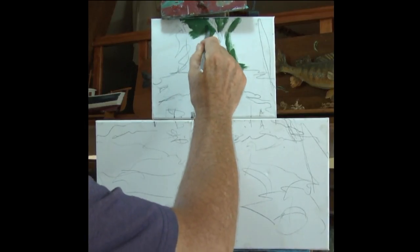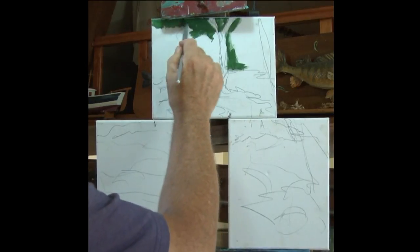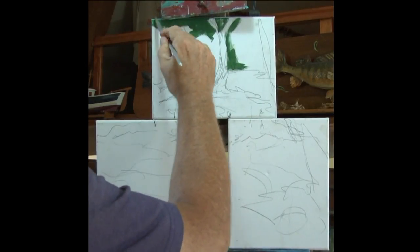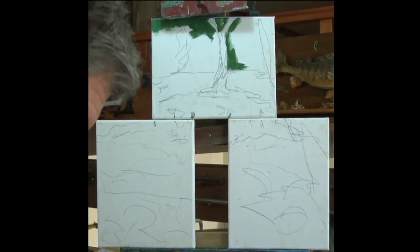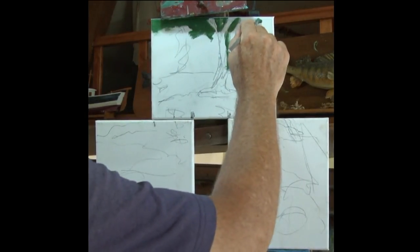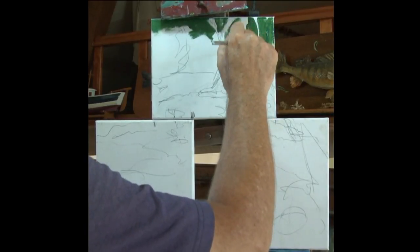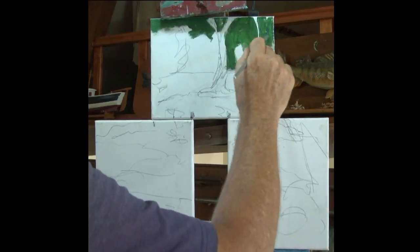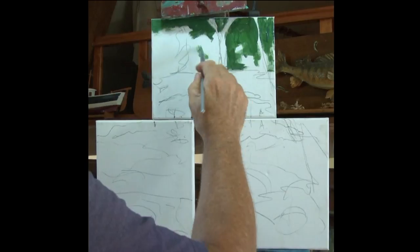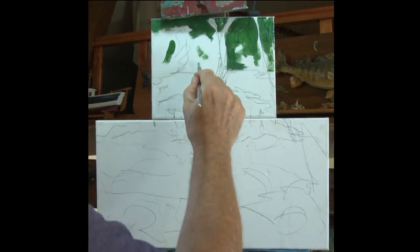The basic recipe for a landscape is that we paint our details in the foreground and it gives more out-of-focus in the background, and it's warmer in the foreground and cooler in the background. So I'm going to put some cooler greens into these in just a moment, just to get me started off. As you can see, it's a fairly warm green at the moment.